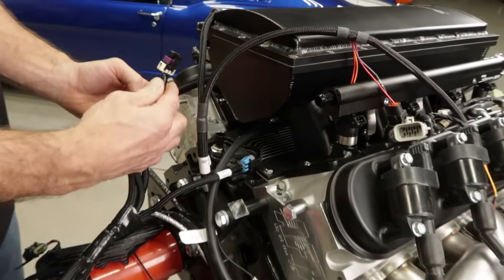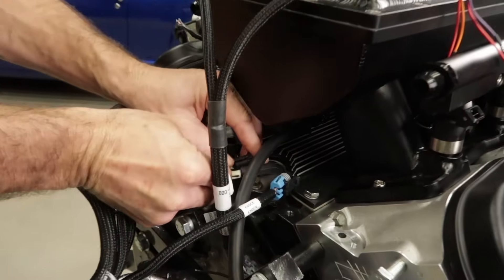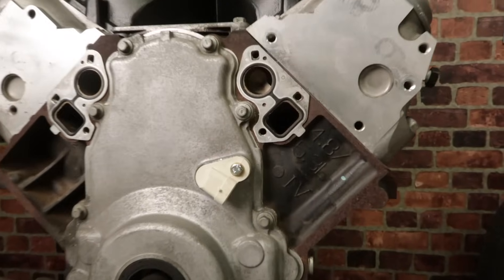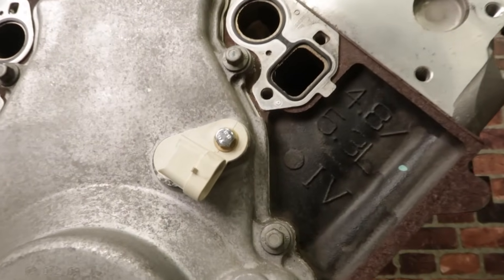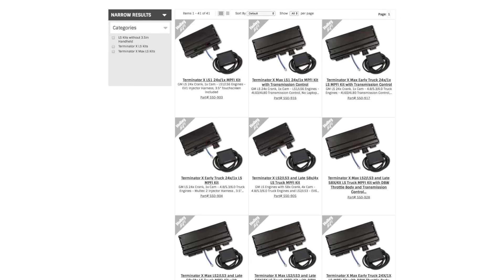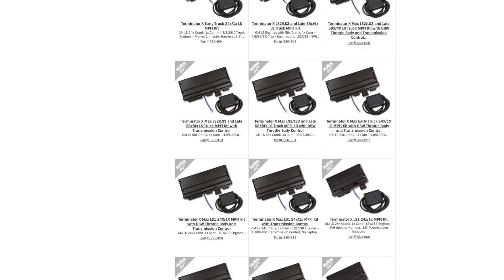If you have a Gen 3 LS, you'll find the cam sensor located on the rear of the engine block near the valley pan. Most Gen 4 engines will have the cam sensor mounted in the front timing cover; however, there are still some exceptions to this. We offer wiring harnesses for both the Gen 3 and Gen 4 engines.